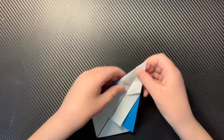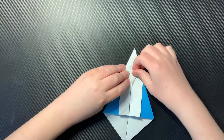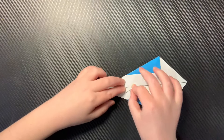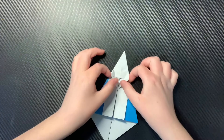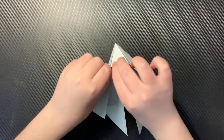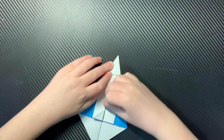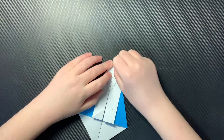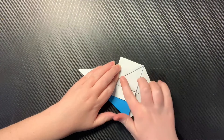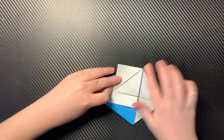Then you're going to open this up like this — just kind of lift that up and close it. Then you're going to stick your finger inside and squash fold it down. Then you're going to fold it down, then fold it up like this. Then you're going to lift this up using those two creases, kind of pinch your center, collapse it, and then reinforce the creases by creasing really hard with your nail.